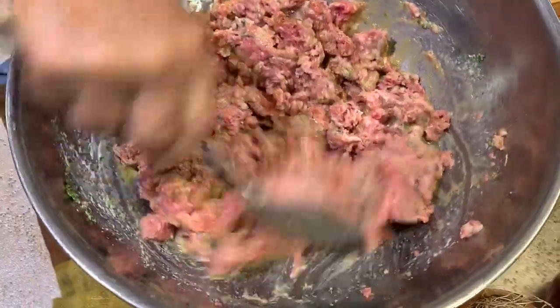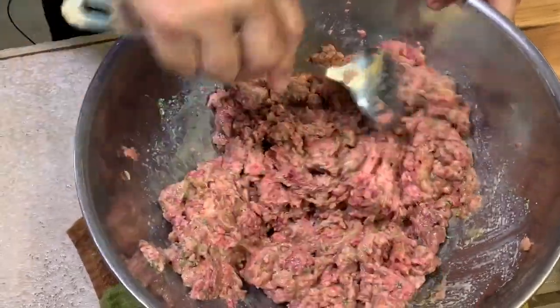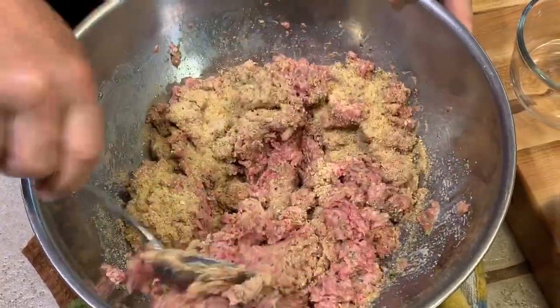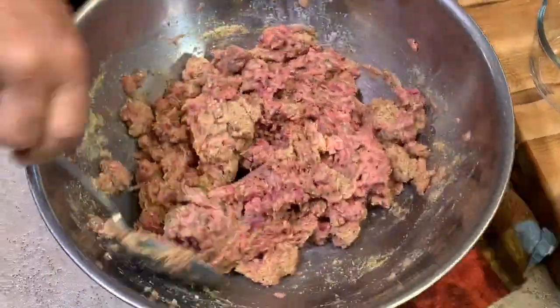Watch how easy this is to mix up. You don't really have to use your hands if you don't want to. It's going to be moist and tender, and then to tighten it up a little bit, we're just going to add in those bread crumbs. Keep mixing and it's going to tighten up just fine.